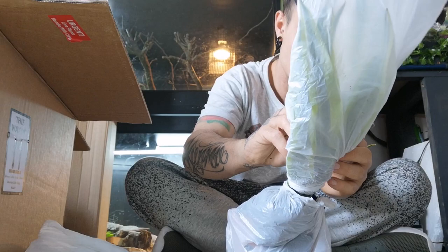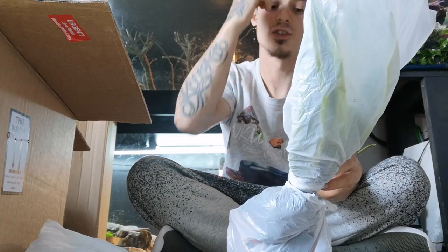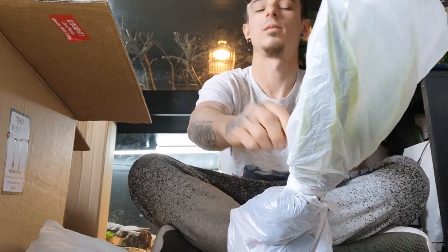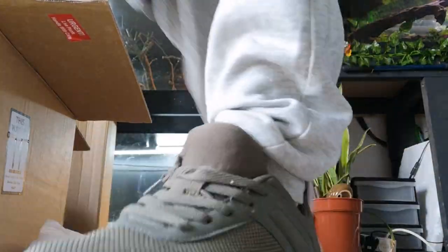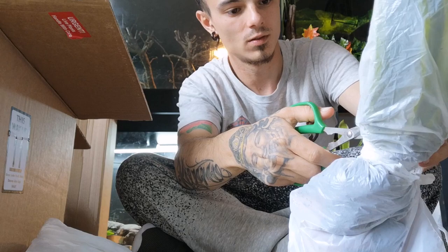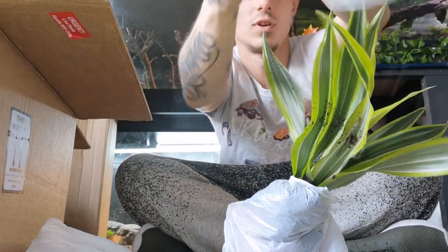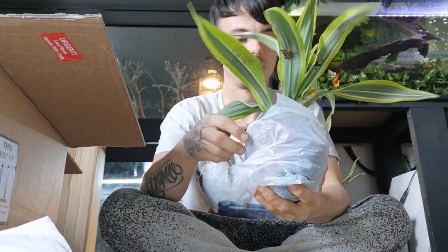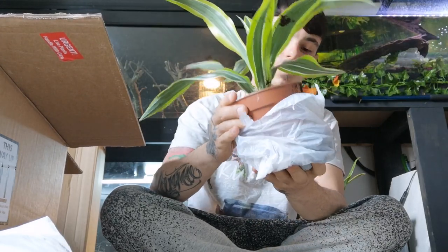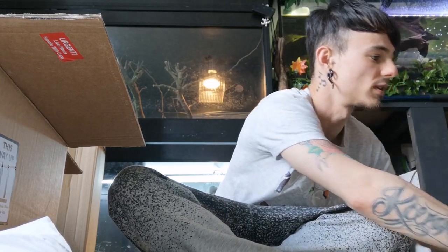Moving on — this is from the Dracaena species. You'll have to excuse my pronunciation. I've got some soil everywhere but it's a lovely, lovely specimen. Brilliant soil as well — proper nice quality.